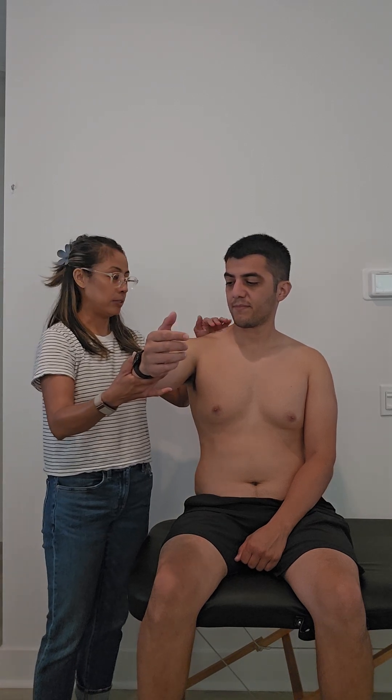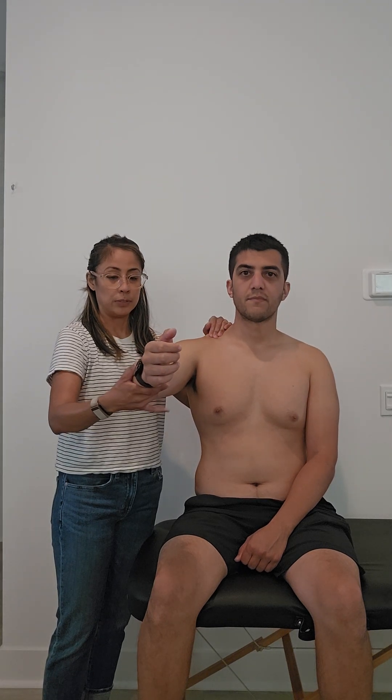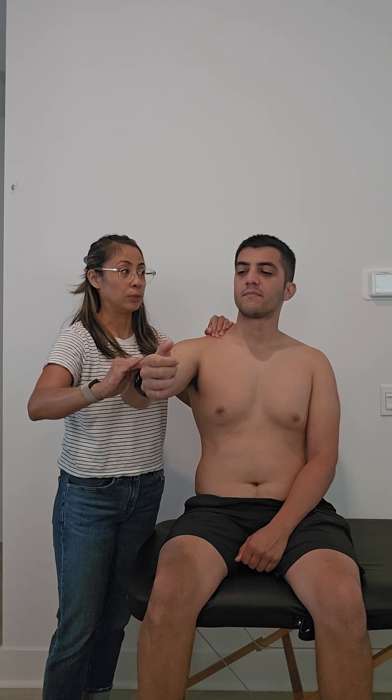We're going to stabilize along the scapula again. Proper grip — my forearm is along the scapula for support. And then along the distal portion of the wrist, I'm going to place a downward gradual force.